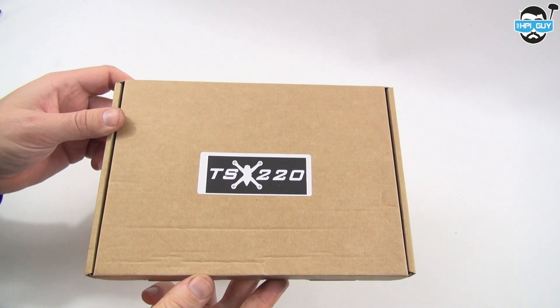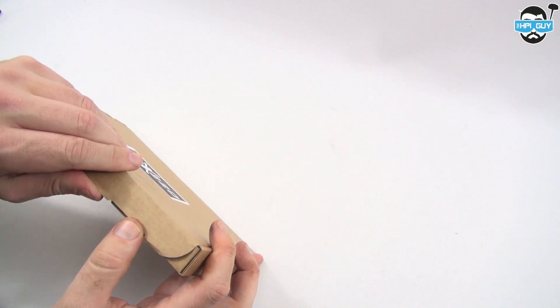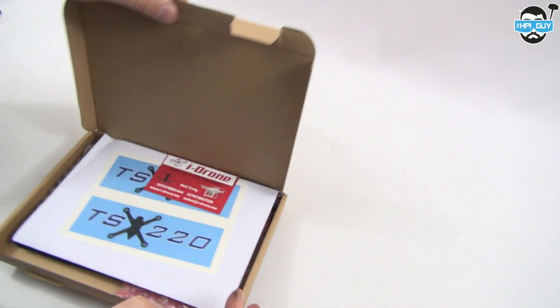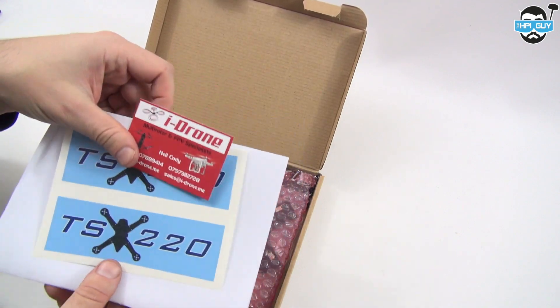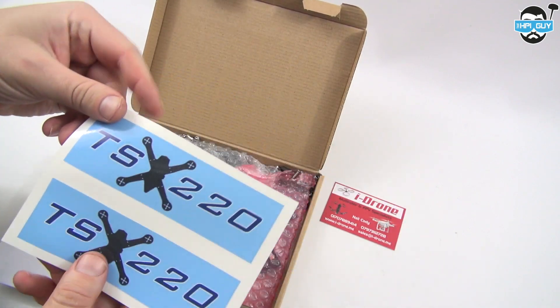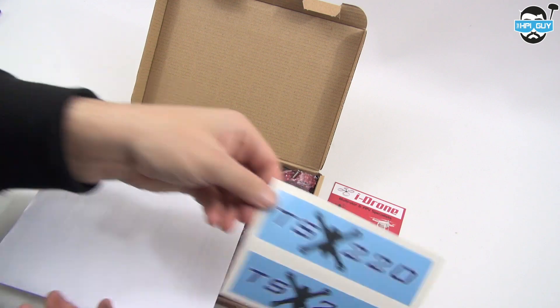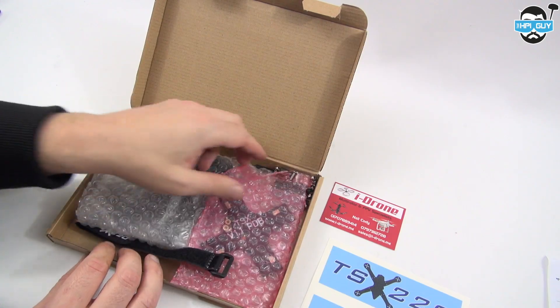Hello everybody and thanks for tuning in today. We're going to be taking a look at the TSX 220 frame, which was sent to me from Neil Cody at iDrone. You can buy this frame in two variants — the 220 and also the 250. The frame is made from a twill carbon fiber and is based around the 1800 milliamp lipo, or if you're carrying an action camera like a GoPro, you would use a 1300 milliamp lipo.